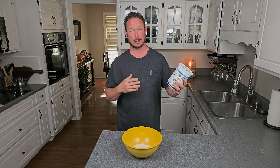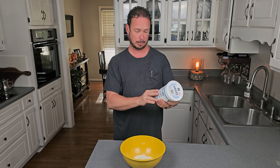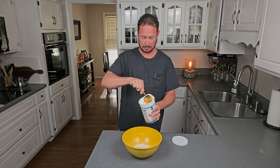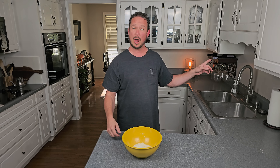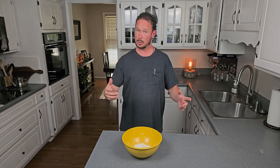I always tell you not to get anything that's low fat, but for Greek yogurt, the full fat ones have a lot more carbs in them, so I'm trying to keep the carbs as low as possible. I'm going to do a third of a cup of this, which is going to add about three grams of carbs but also about nine grams of protein. Just get as close as you can — you don't have to be exact. Then I'm going to add just a little bit of water from the sink for consistency. I want a nice creamy peanut butter consistency, so we'll add the water a little bit at a time until we get there.